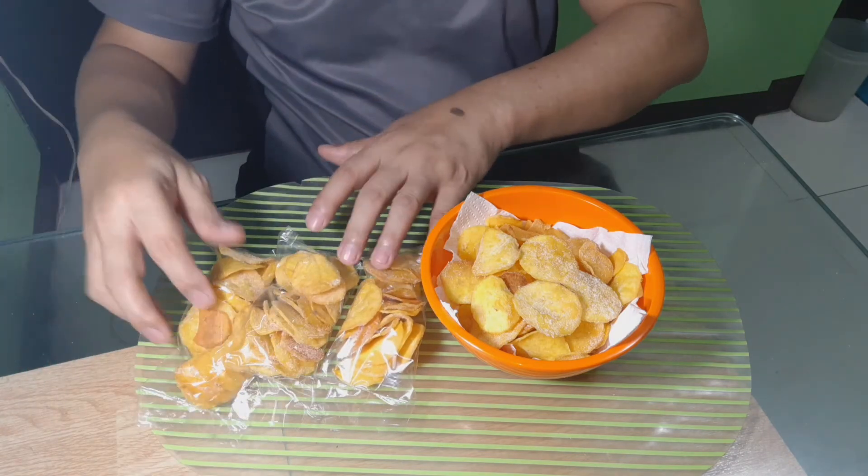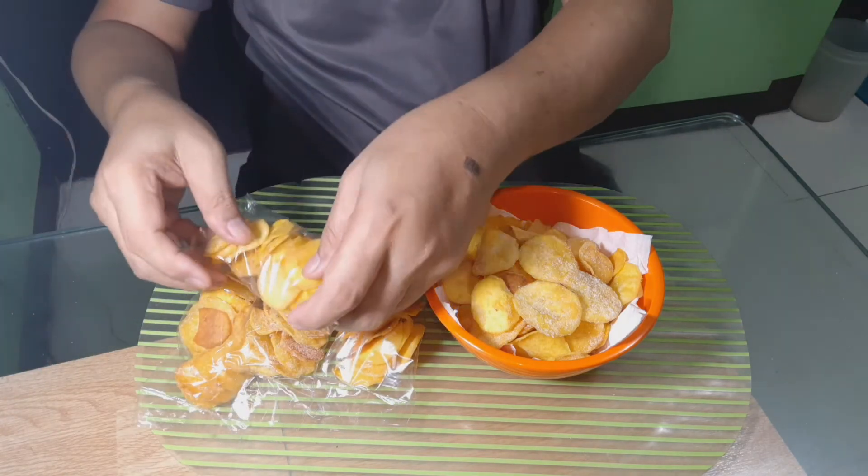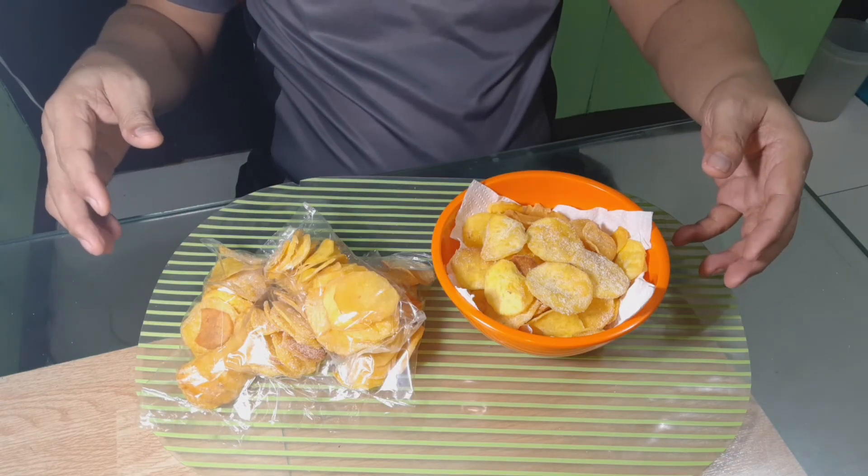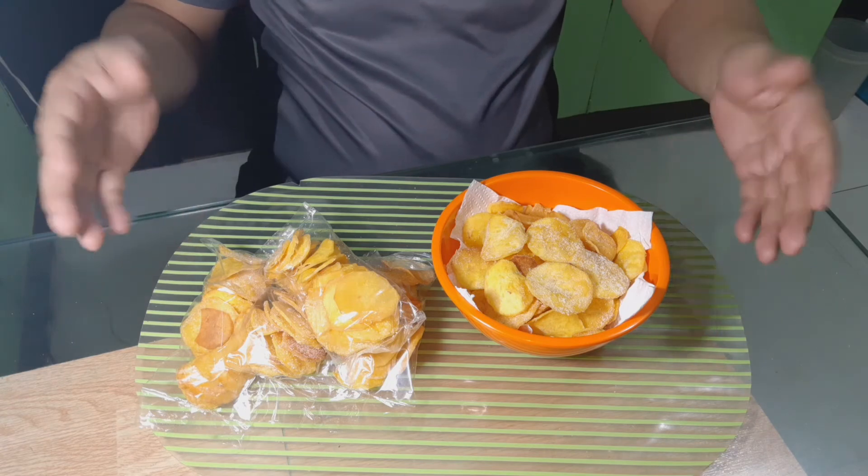O ayan, tapos na po ang ating paggawa ng kamote chips. Napakagadali lang po. Napakadaling gawin ang kamote chips, at tiyak na magugustuhan ng mga bata.